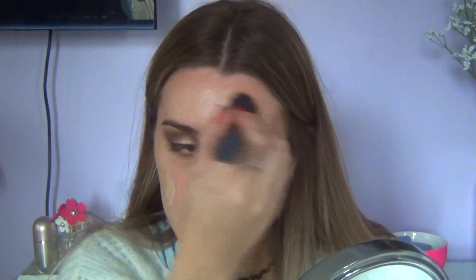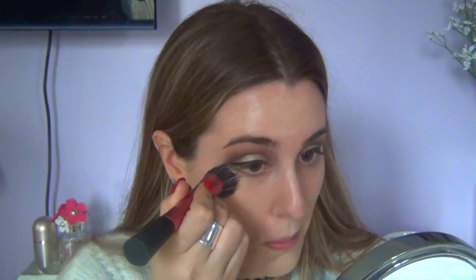Then I'm moving on to foundation. I'm using a foundation and a BB cream, mixing those two together and applying them on my face. To make the makeup look more flawless, I went in with my Beauty Blender to blend it all in.